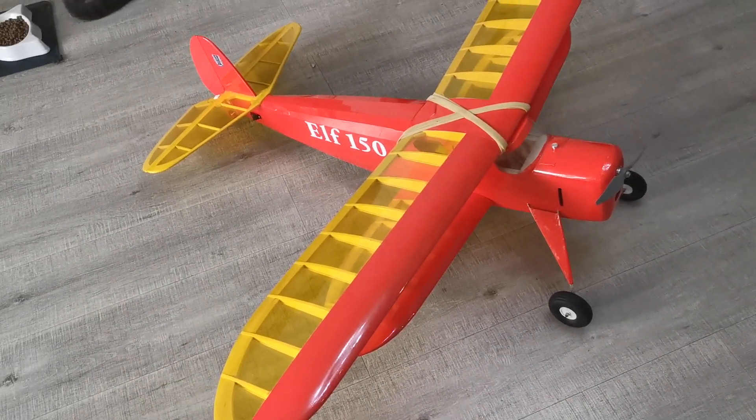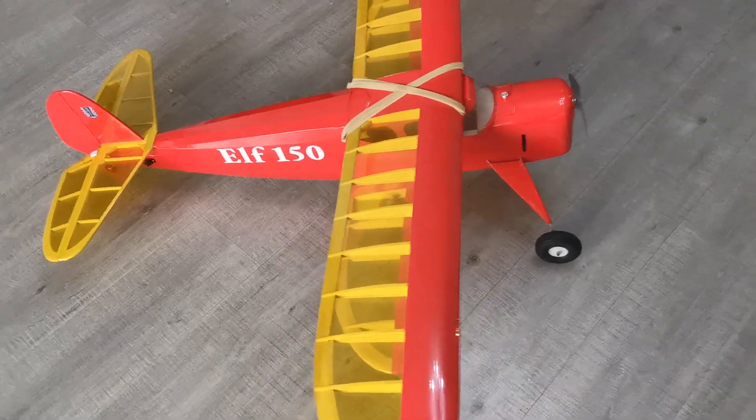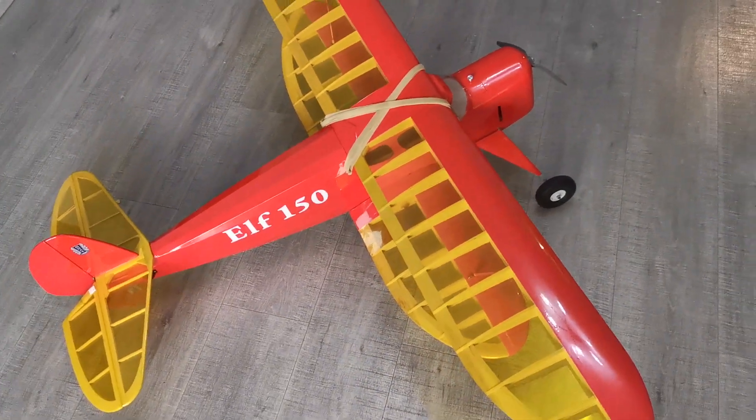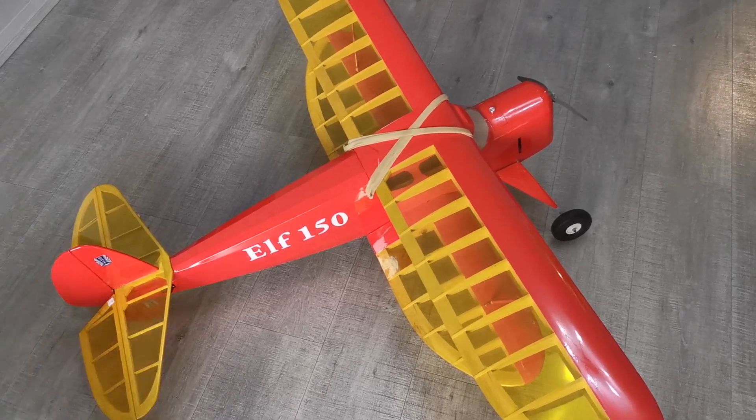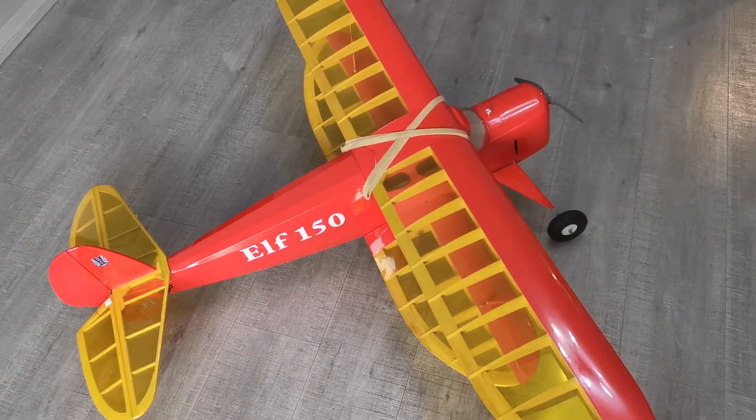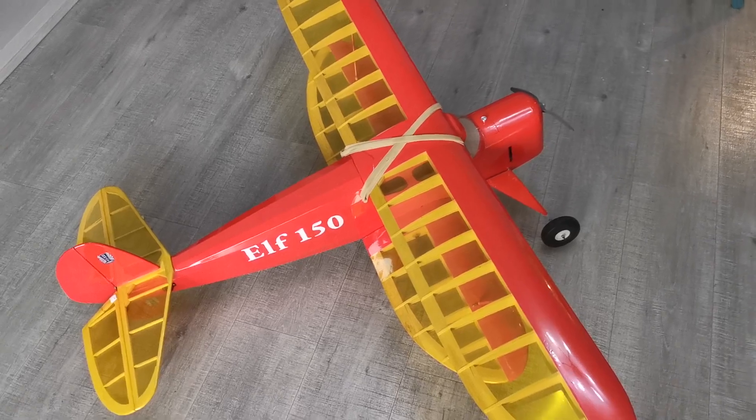So time will tell. With a fair weather opportunity to get out there and get away from some horrible weather and endless football, I might get a maiden flight into this very shortly. Thanks for watching.